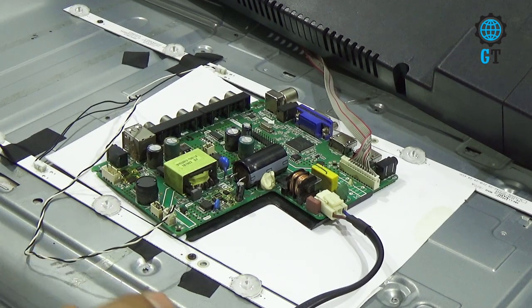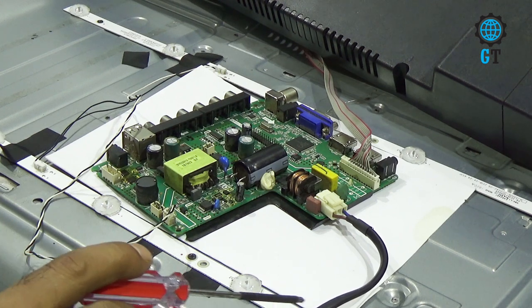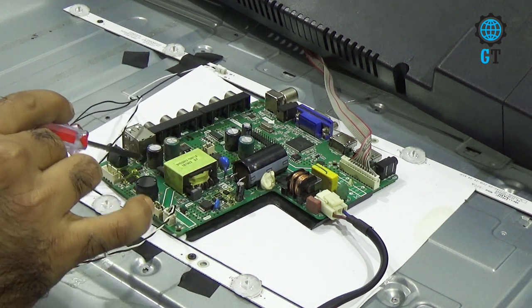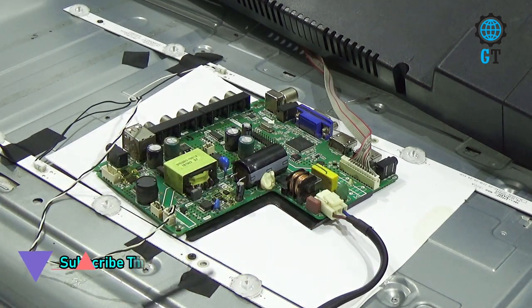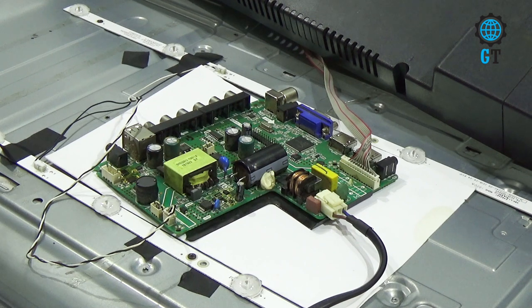Hello dear friends, welcome to my channel Global Technology. Today I'll show you how to repair the digital light of a 32-inch LED TV. You may have an LED TV where you can hear the sound and control it through remote, but you cannot watch the video. I'll show you how to solve this problem without spending any money. If you are a new visitor to my channel, be sure to subscribe and share with your friends.